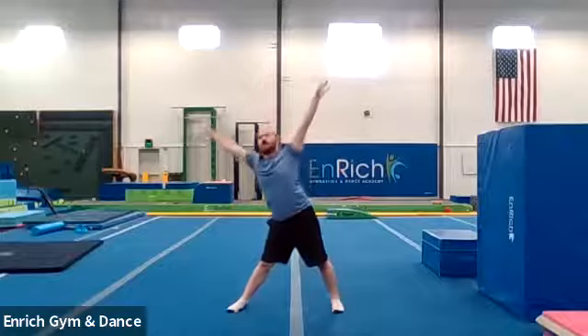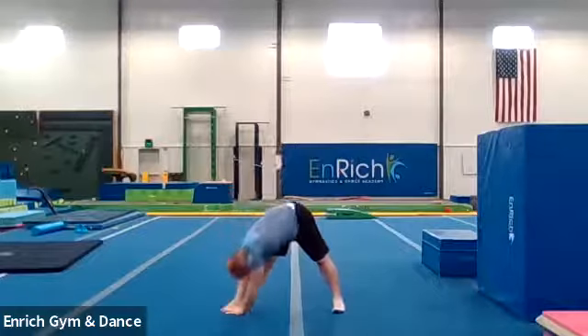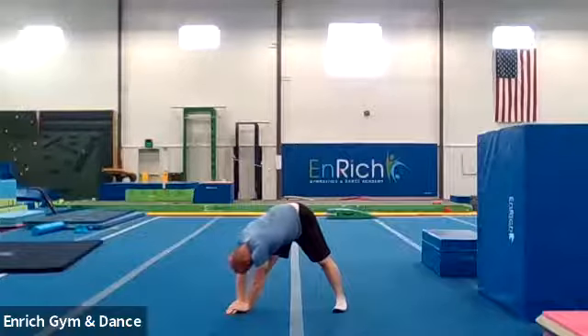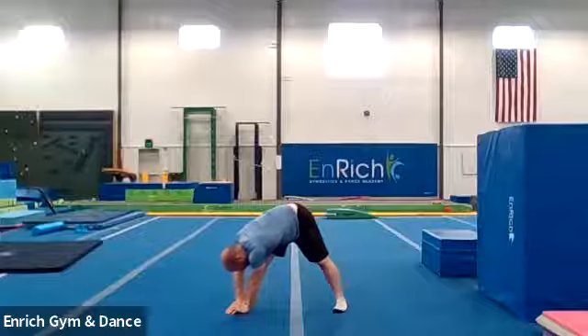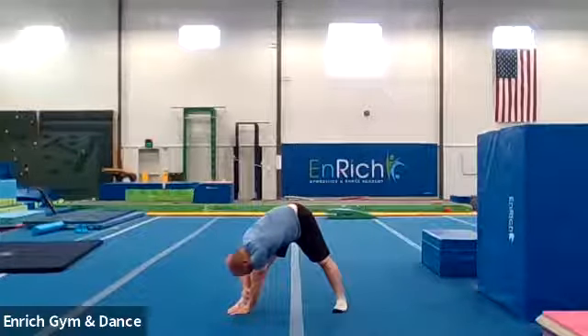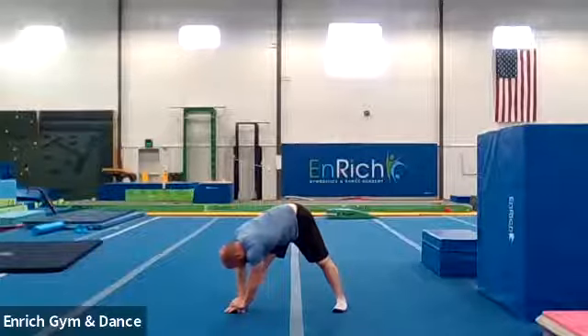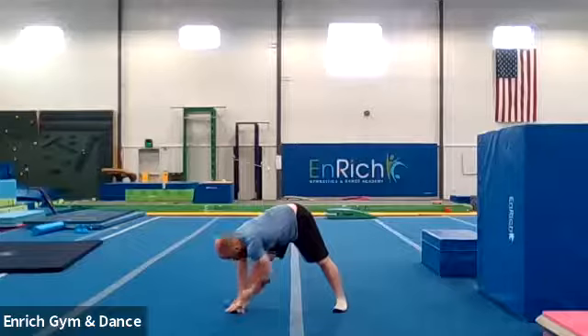Stand all the way up. Arms up to the ceiling and down to the other side. Twenty seconds. One, two, three, four, five, six, seven, eight, nine, ten, eleven, twelve, thirteen, fourteen, fifteen, sixteen, seventeen, eighteen, nineteen, and twenty.